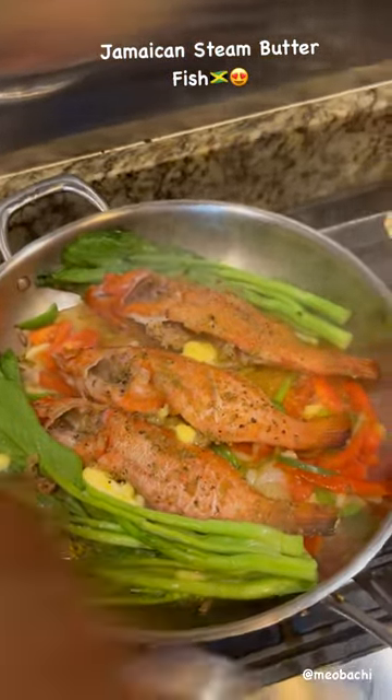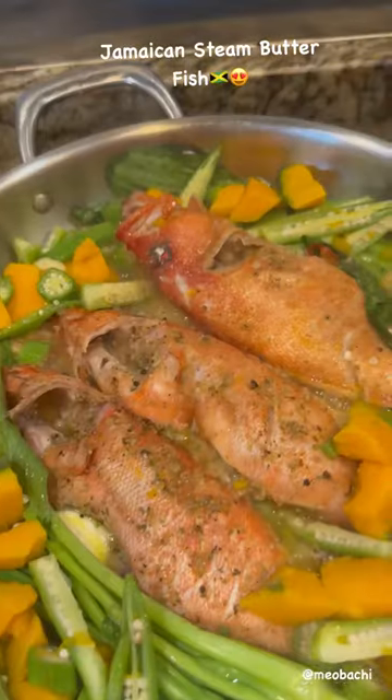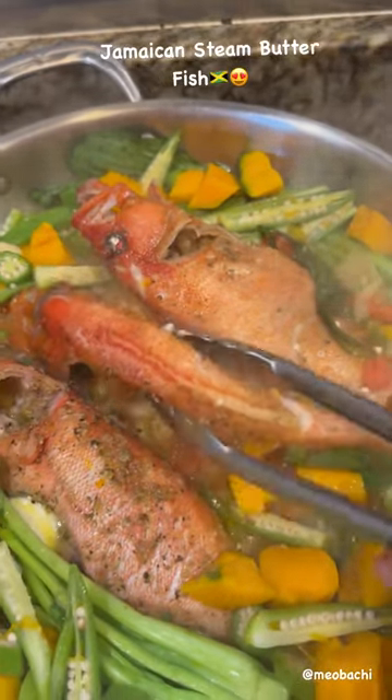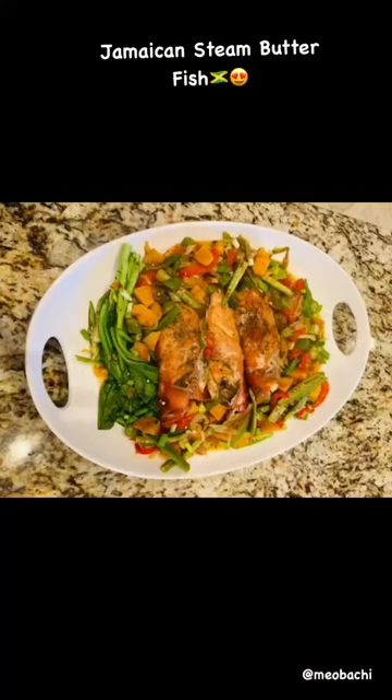On the side I have some okra and some pumpkin that I steamed. I actually added that to the top of the fish so that it can give me some gravy — it makes it thicker and it also adds to the flavor. You want to cook that for about 10 minutes, and then voila, it's done and it's yummy in my tummy.